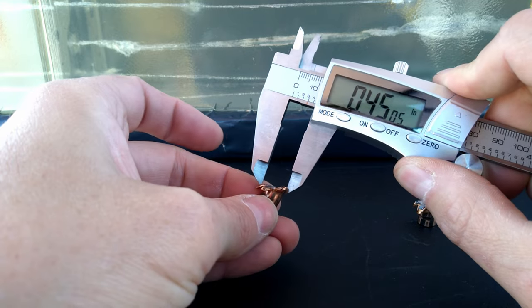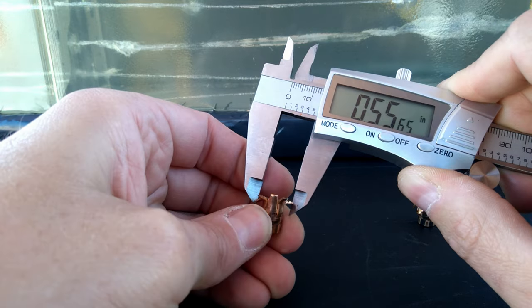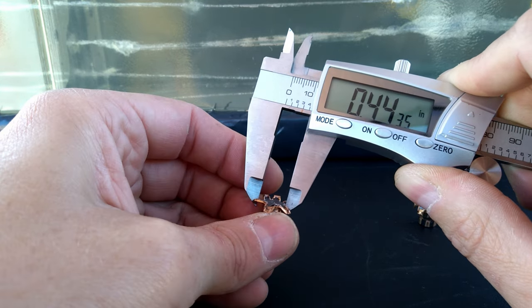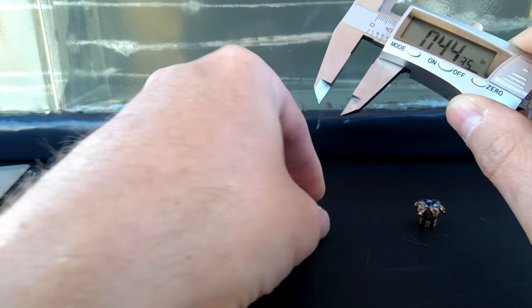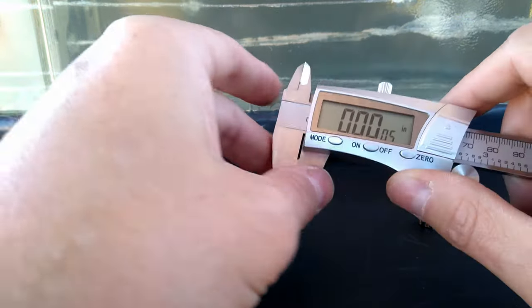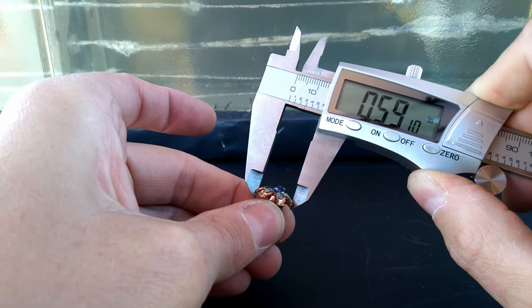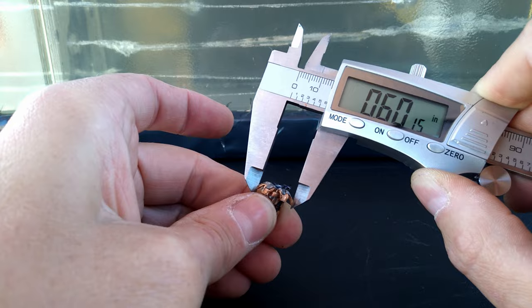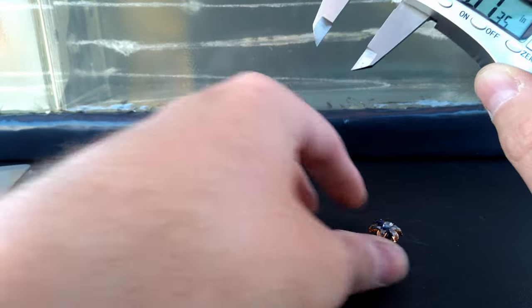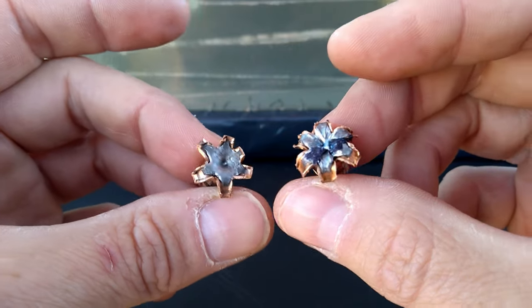Checking the expansion measurements — the Punch is definitely inconsistent: we got 0.481, 0.555, and 0.443, so nice expansion but not very even or consistent all the way around. For the HST we got 0.599, 0.591, and 0.601 — very, very nice, consistent, symmetrical expansion on that HST.